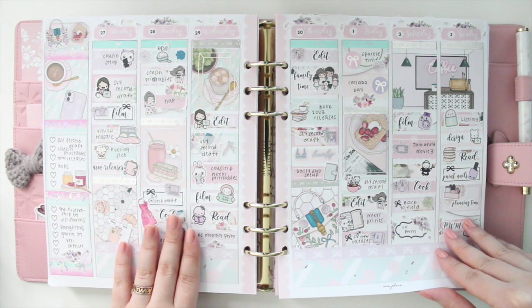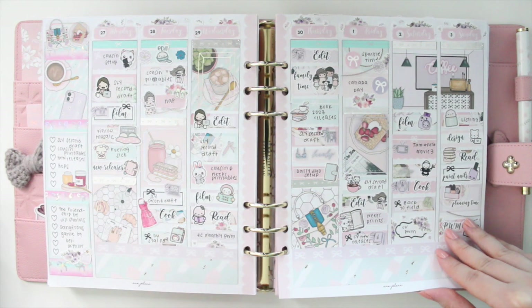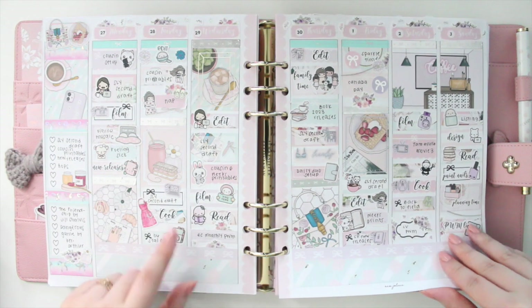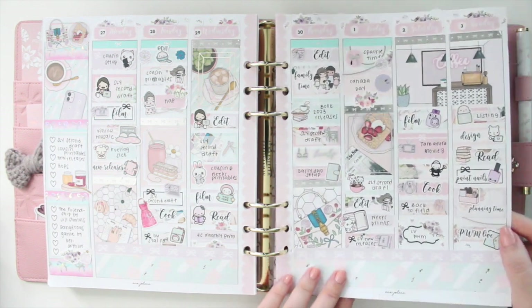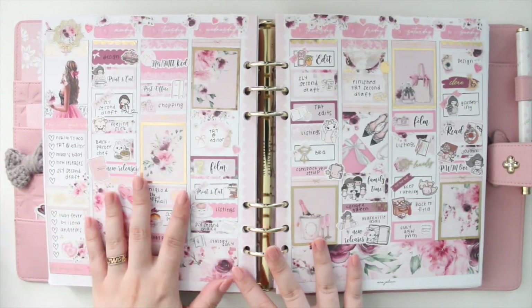This is the first week of July, and here I used the Sunday Brunch kit. This is actually one of the first kits that I ever designed. I used Silver Hollow and silver overlays and foil with this kit, and I just thought it turned out so cute. I love all the pastel tones — it's really pretty.